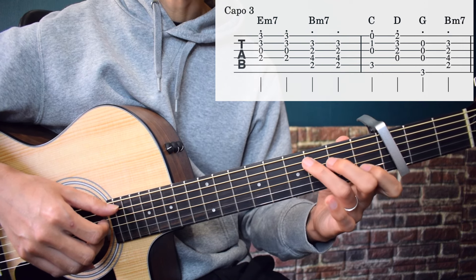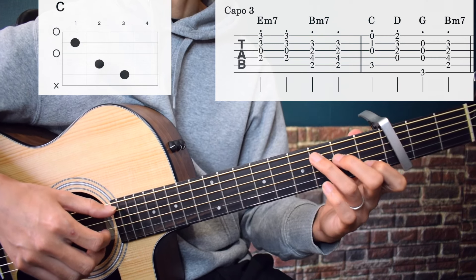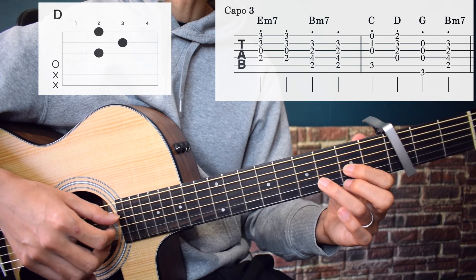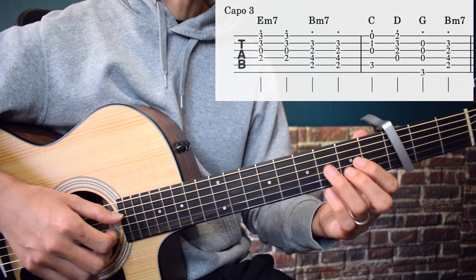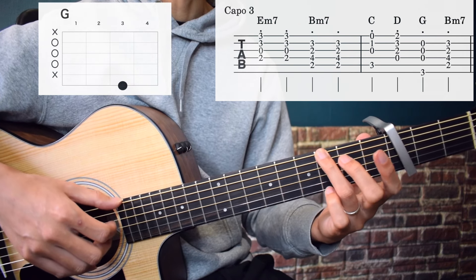And then C: 5th string, 3rd string, 2nd string, 1st string, 1st string, 2nd string. Then D: 4th string, 1st string, 2nd string, 2nd string. And then G: 6th string, 4th string, 3rd string, 2nd string, 2nd string.